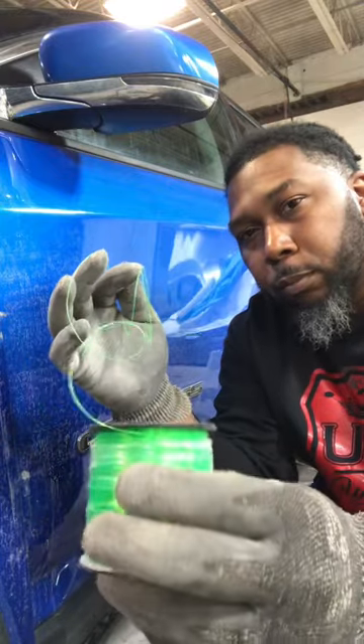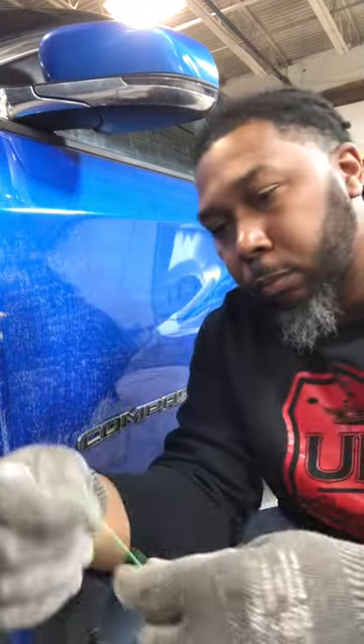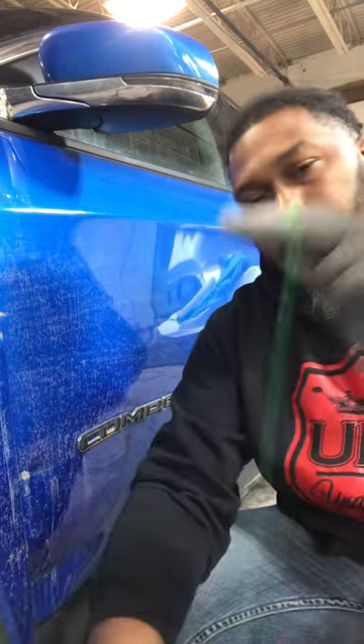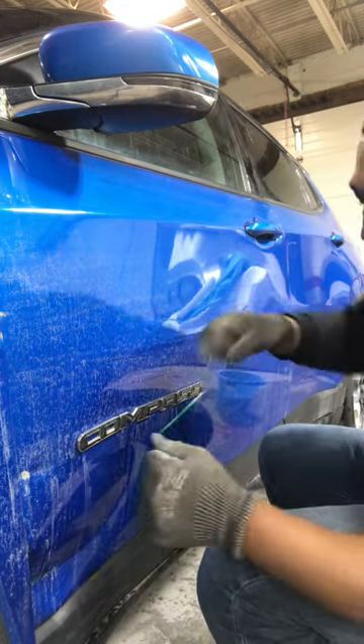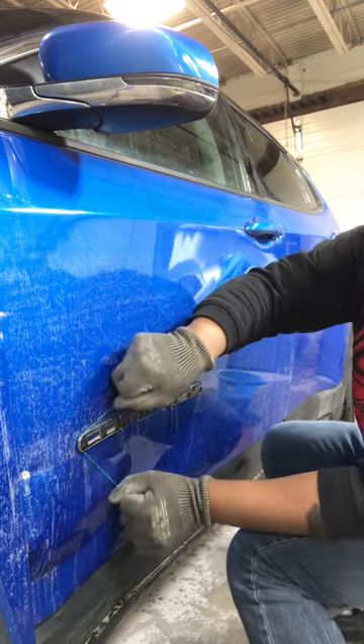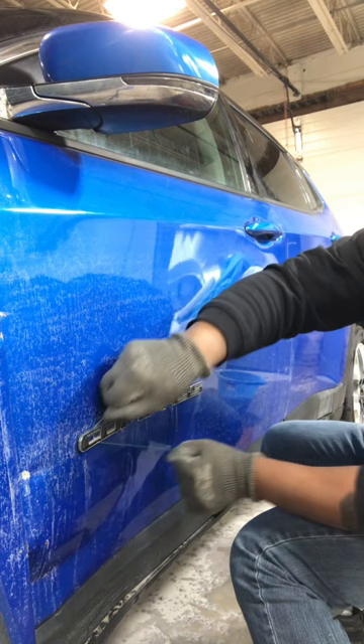Here's how you can use some fishing line to remove and debadge emblems on any vehicle. Got it wound up on my hand, gonna go behind the emblem and start removing it from the adhesive, working it back and forth.